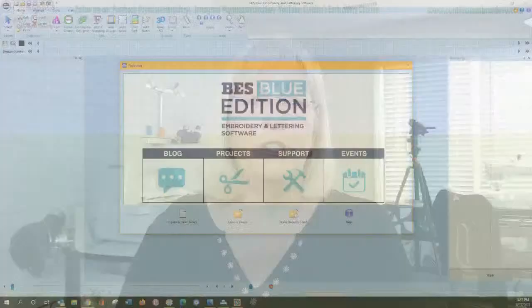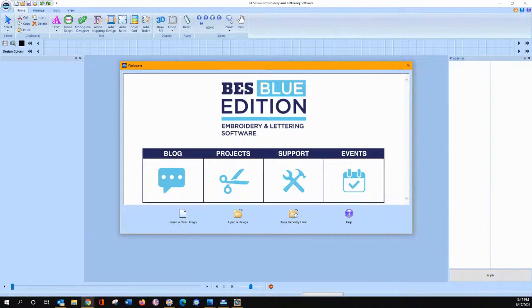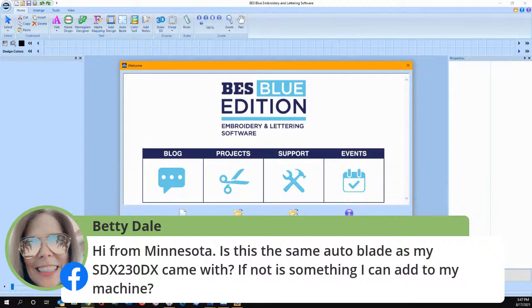The rotary auto blade is brand new and you can get it for your SDX 230 DX for sure. The vinyl auto blade kit you can purchase as well for yours. I have used that rotary auto blade for fabric, paper, and tissue paper — let me show you what we've cut with it.